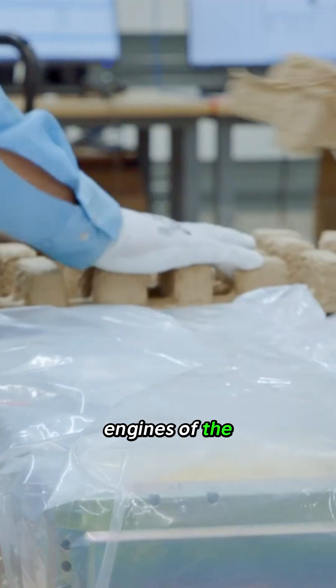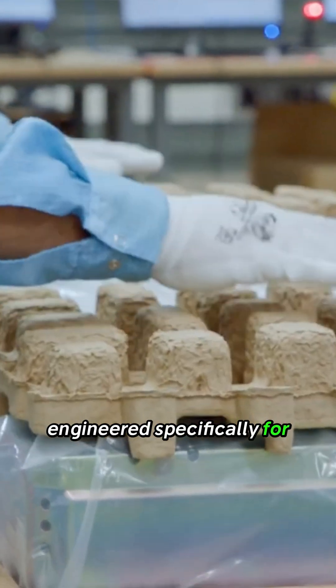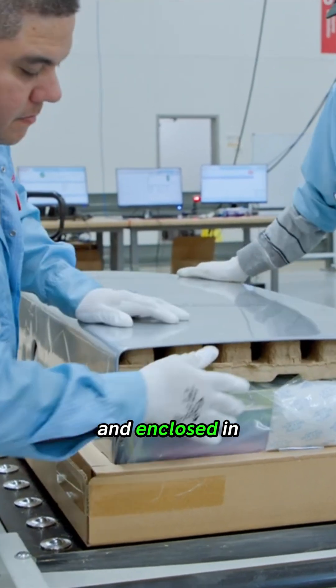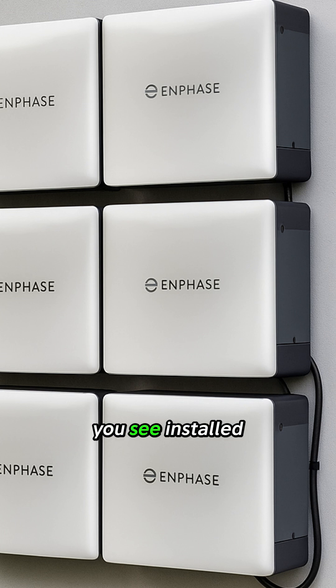These are the engines of the system, engineered specifically for high power performance. These components are then mounted together and enclosed in a single seamless cover to create the unified 10C unit you see installed on a wall.